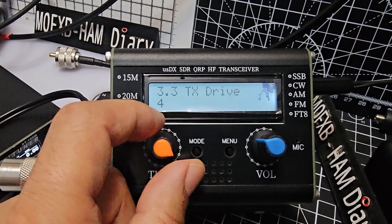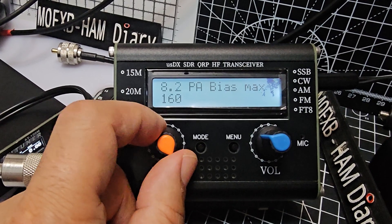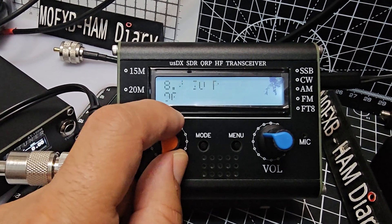In the USDR menu, this one does have a selection to turn off quad, which is a good thing. There's also VOX, noise gate, TX drive, PA bias — max is set to 160 — and IQ phase.